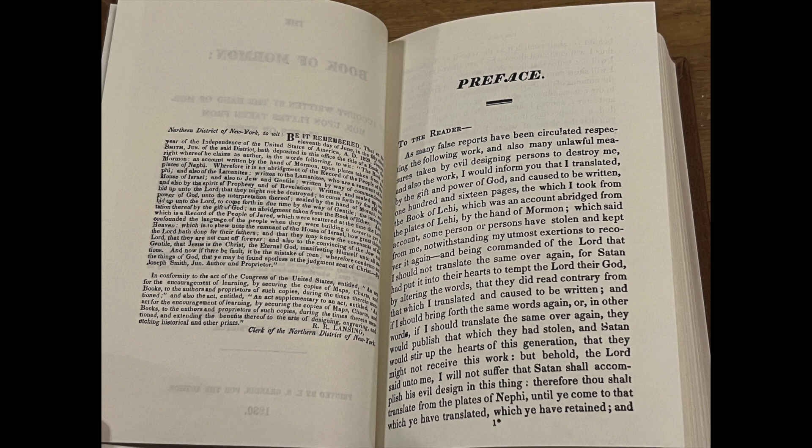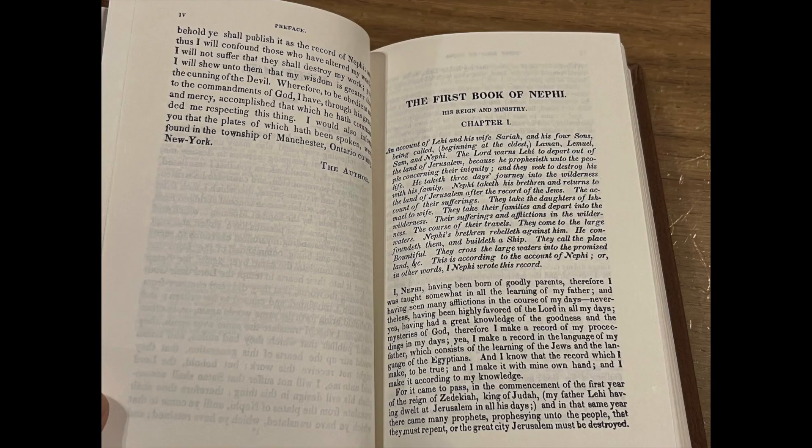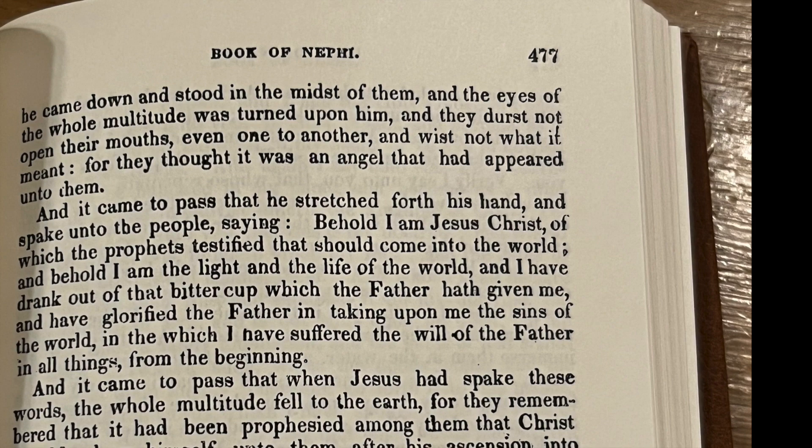One of the significant details of this edition is that there are no new printing text or updated ISBN numbers within the inside pages. The text, including the publication page, is just as it was in the 1830 publication, and it's a relatively clean text for a replica. The 1830 edition was in novel form — no versing and very little chapters or line breaks.